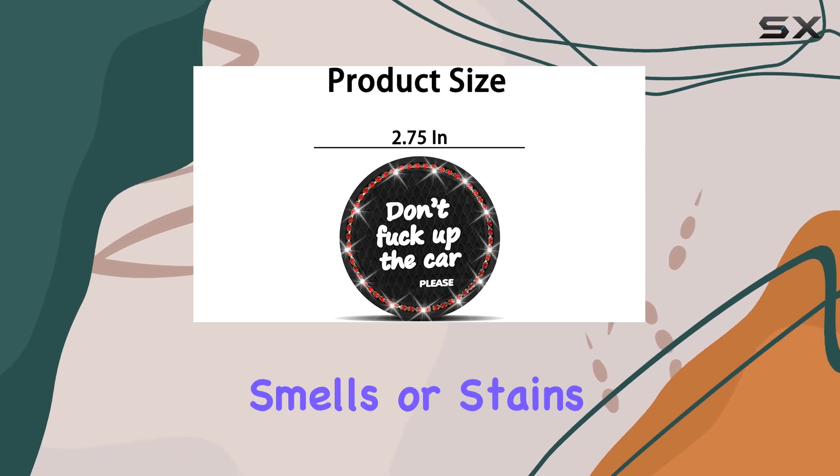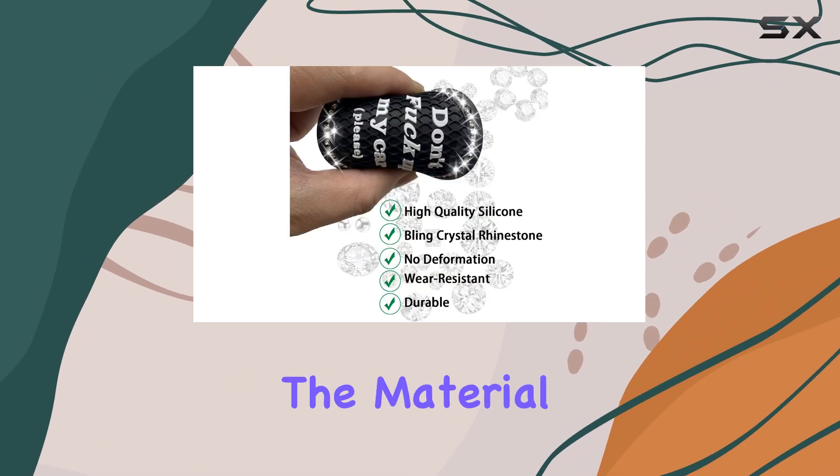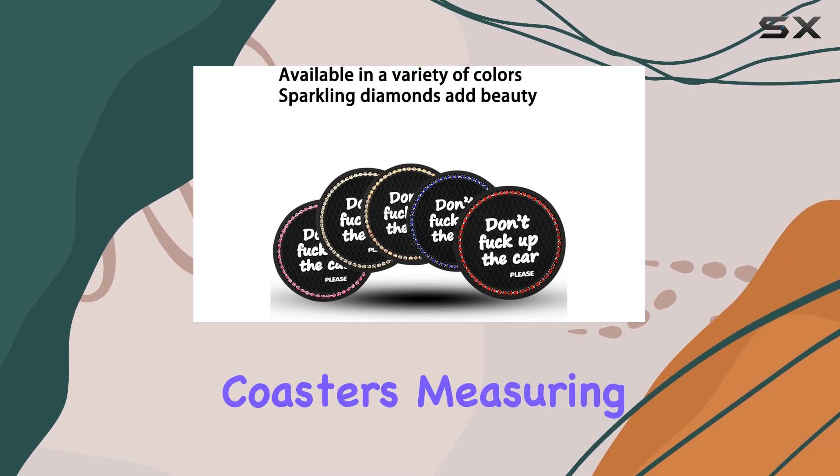You won't have to worry about smells or stains lingering, even during those hot summer days. The material is designed to withstand high temperatures, ensuring that you won't have any unpleasant odors wafting up from your coasters.